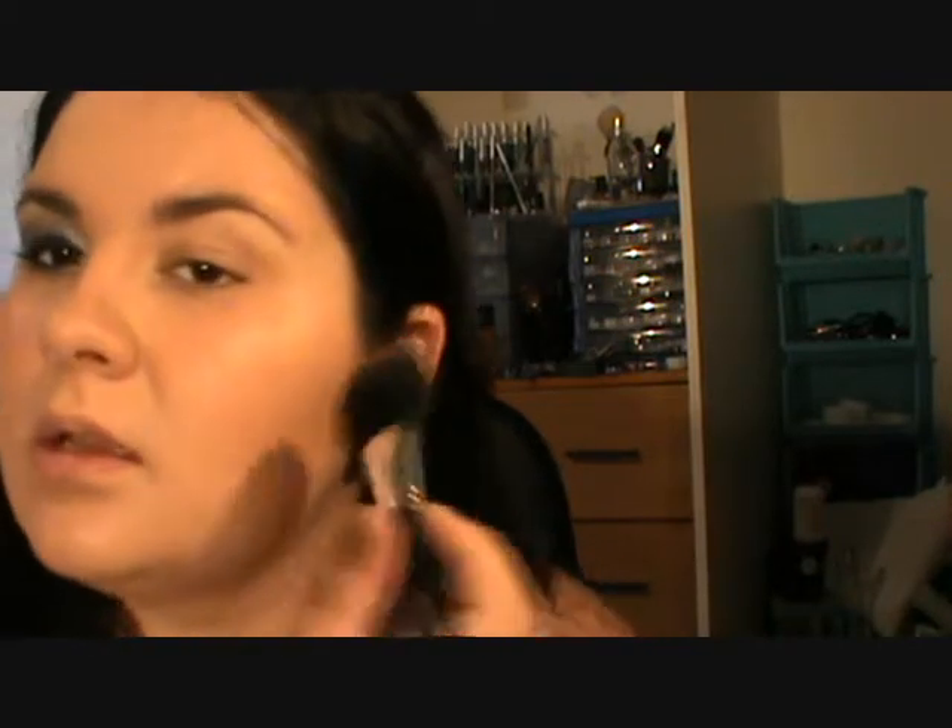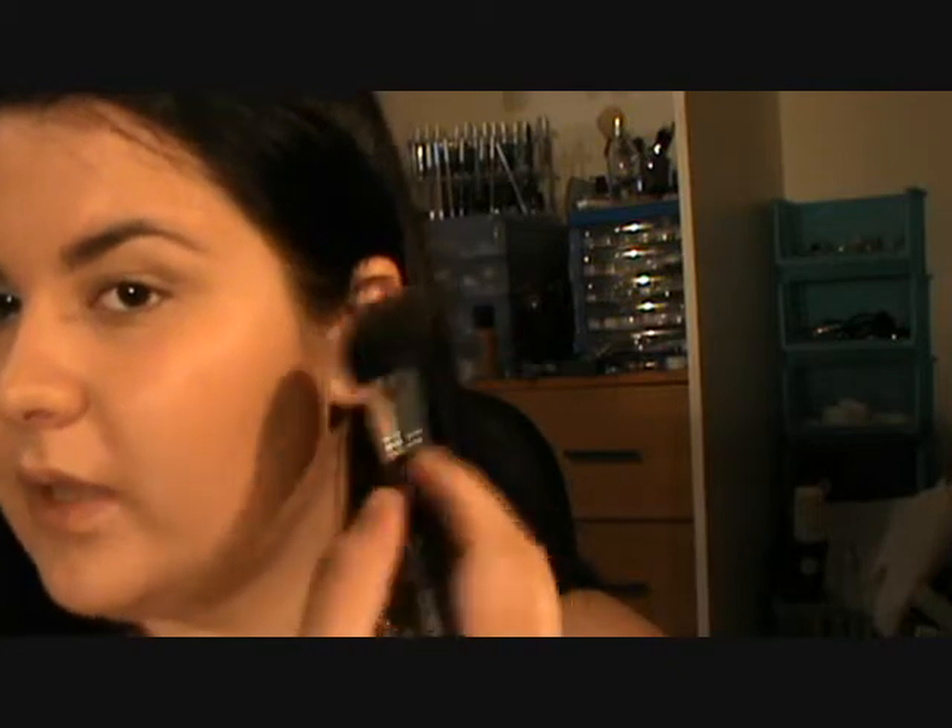Okay, just loading my brush up, tapping off the excess. And then when you contour — especially for my face, I've got a round face — it's sort of where the pupil is, looking straight up. That's where you want your contouring to end. So then you contour from the top of your ear to the corner of your mouth.